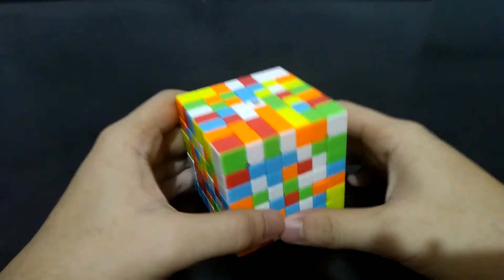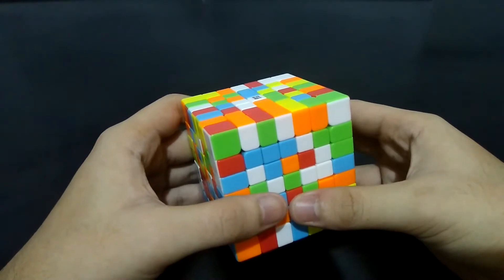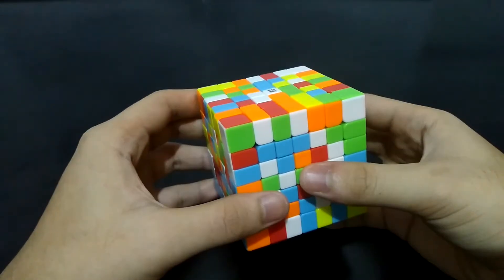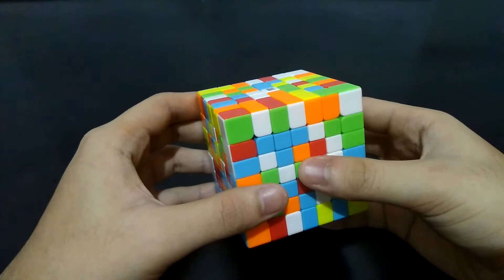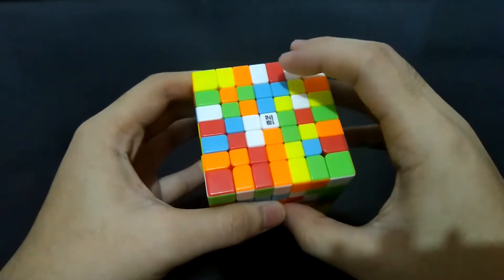I'll start with the white side as usual. We have to make strips of centerpieces, which is composed of 5 centerpieces each. There is no specific pattern or process to follow — just make strips and place them in their center. I prefer solving the innermost strip first, then the inner and outer.